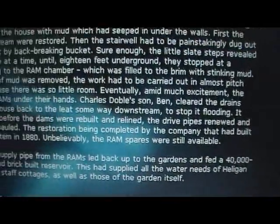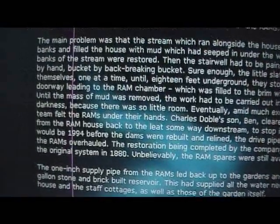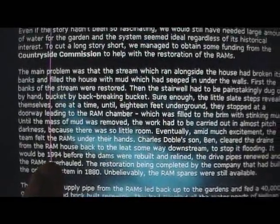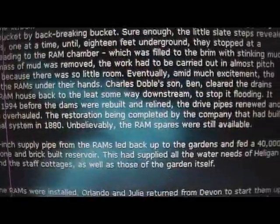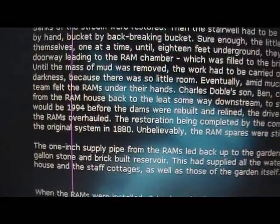Down here it actually says they were finally restored - they were restored back in 1994, well that's when the restoration was finished. And they were installed - the original system was installed in 1880.